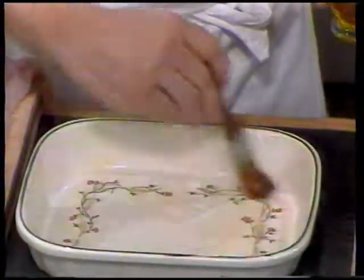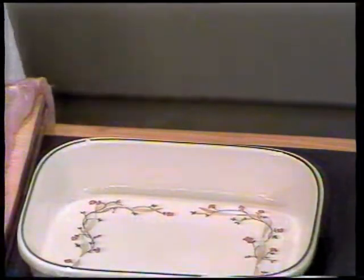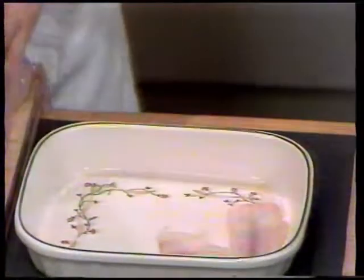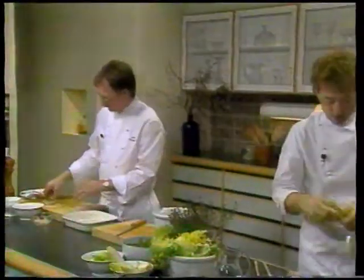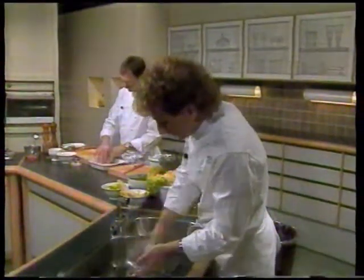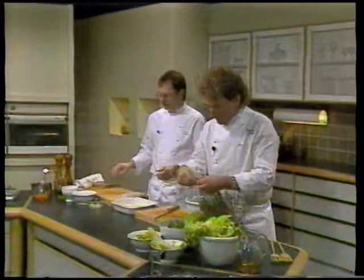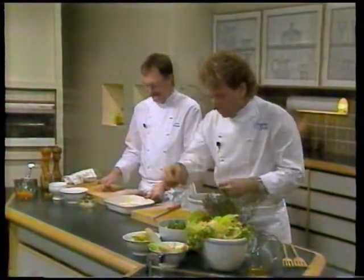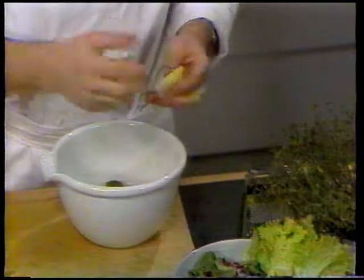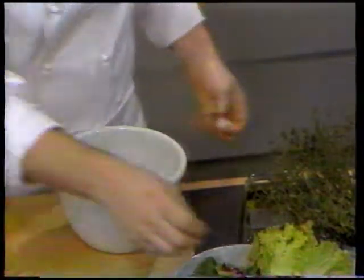Vi plukker nogle af de pæne lysegrønne blade og kommer dem op i skålen. Vi tager nogle fældsalater, piller stilkene af og skyller dem godt. Op i skålen. Tager lidt rød salat og lidt julesalat. Flere af de her salater kan godt virke lidt bitre i smagen, så derfor kan man godt komme lidt isbergsalat i, som er mere mild.